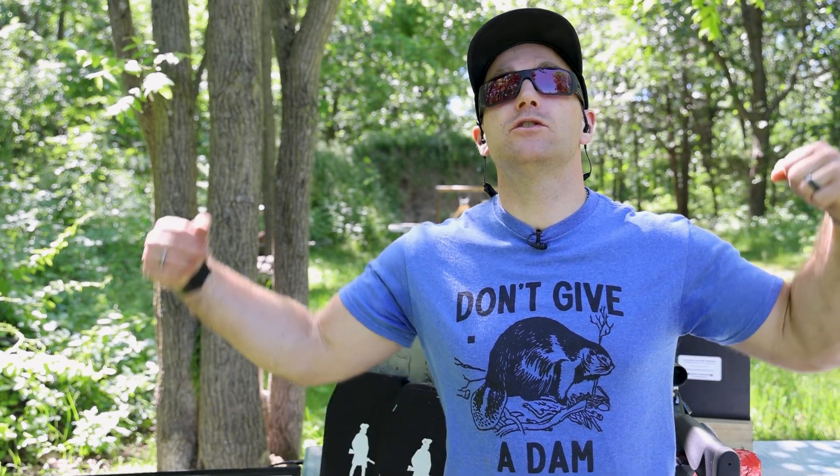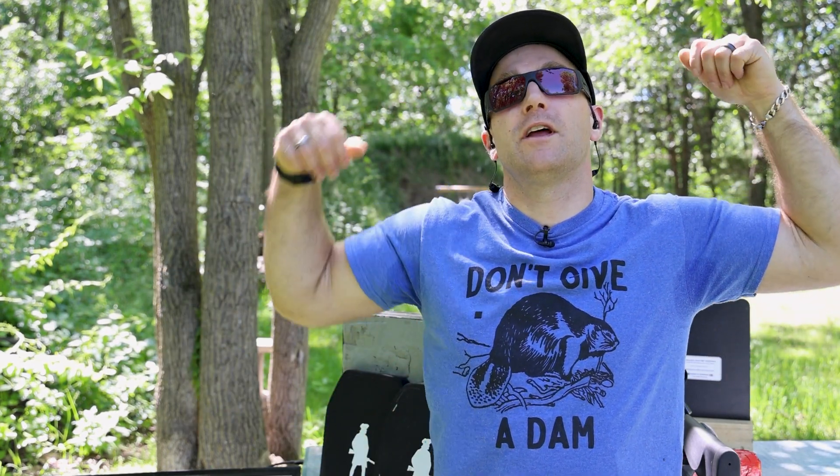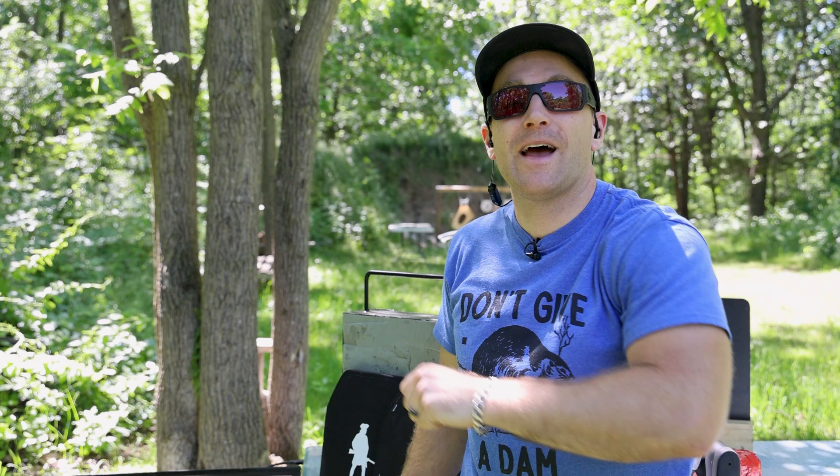Hey everyone, welcome back to the range. My name is Matt, also known as the King of Armor Destruction and the Armor Wizard. I've got an armor test for you all today — we tested a level three polyethylene plate from Minuteman Armor a little while back, and today we have their level four.